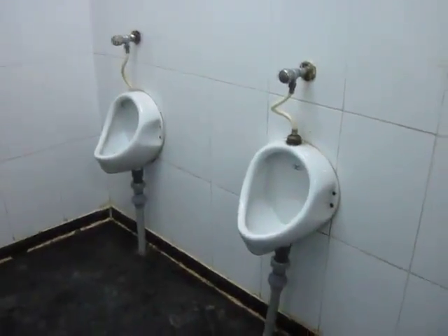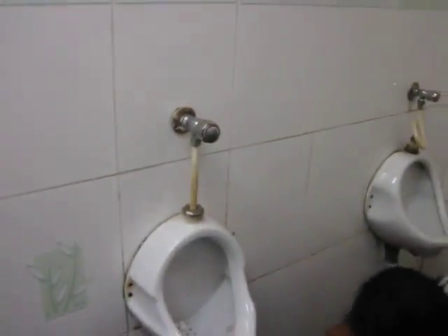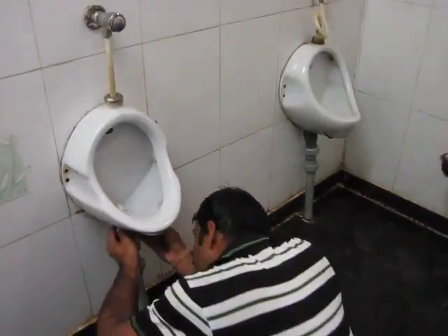The same thing will be repeated for all three urinals. We are also going to disconnect the water lines; we have not done that yet but we will be doing that pretty soon.